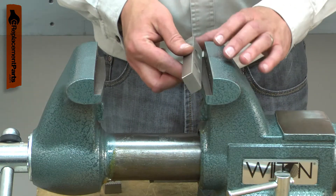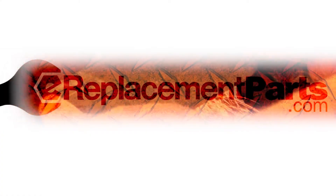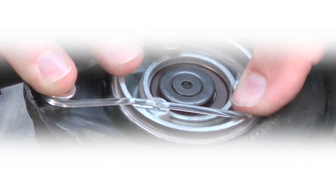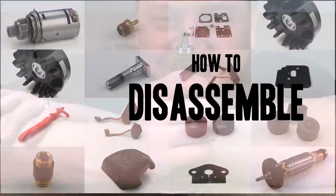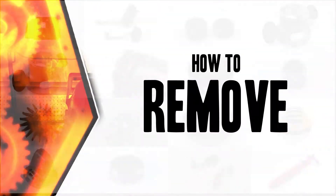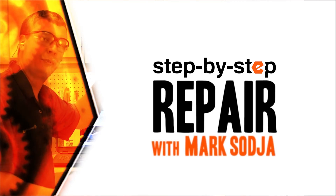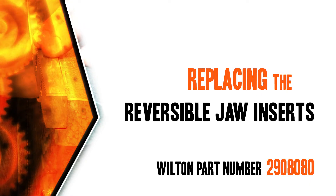Replacing the reversible jaw inserts is a repair that you can do yourself, and I'm going to show you how. Hi, I'm Mark Sodja. Do-it-yourself repairs like these are easier than you might think. From lawn machines to cordless drills, kitchen mixers, outdoor grills, our how-to videos walk you through each repair from start to finish, so doing it yourself means never having to do it alone. Let's get started.